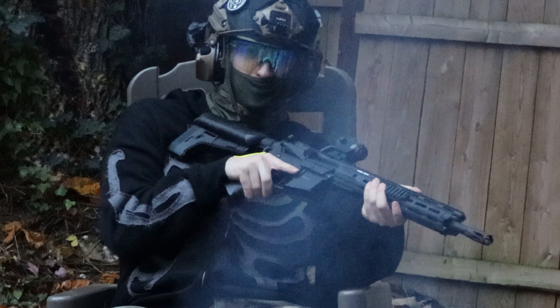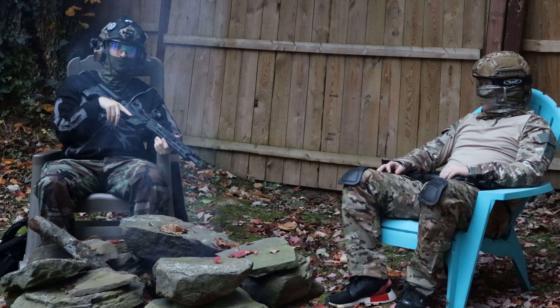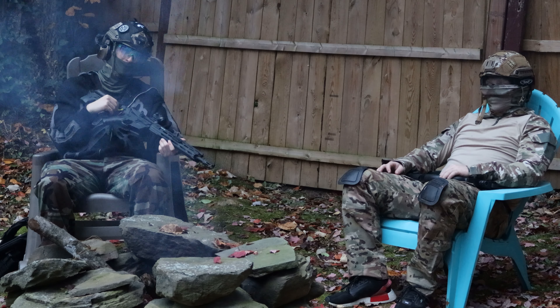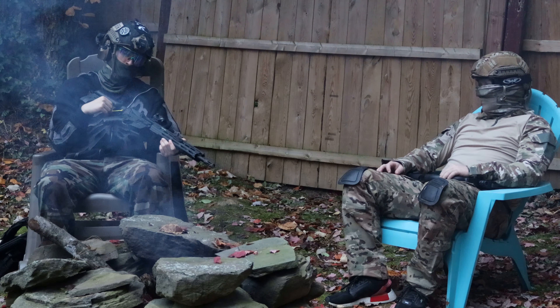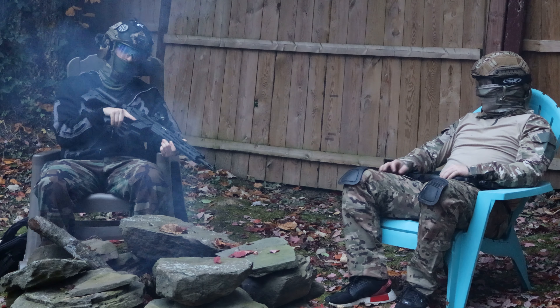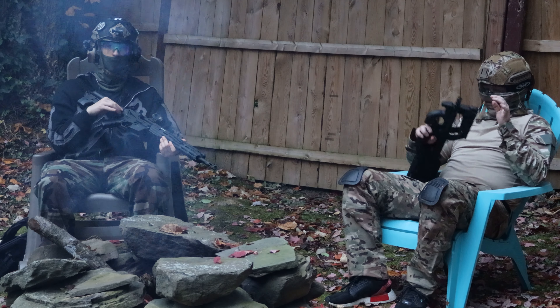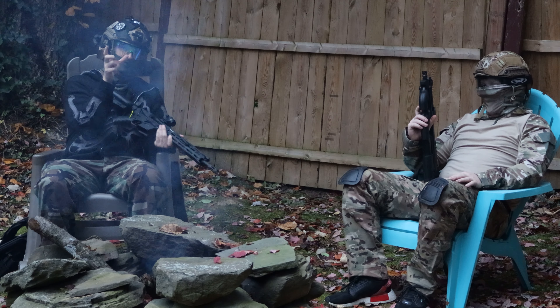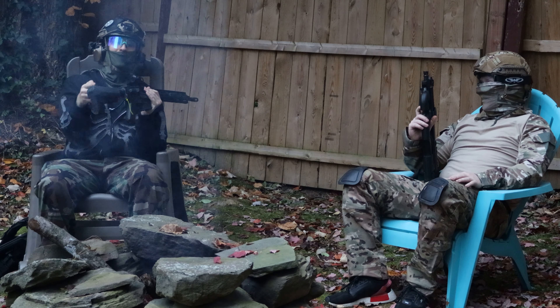In my hand I have the Crytek Trident SDR. This gun can shoot up to 400 FPS with 0.2g BBs, however I'd recommend using a 0.28g BB in this gun. It's recommended that you use a 9.6 volt butterfly type battery, which basically means it's in two pieces, so that it can fit in the stock.